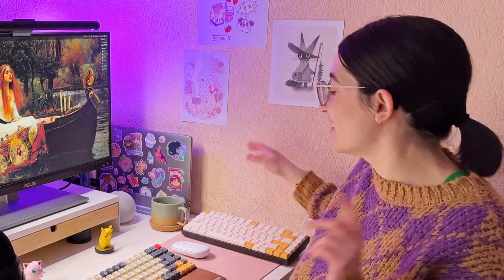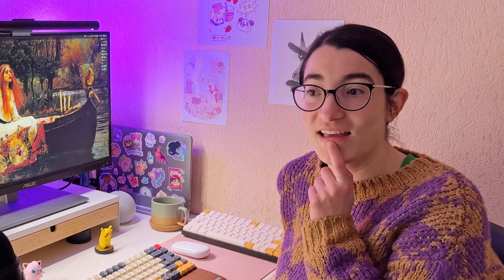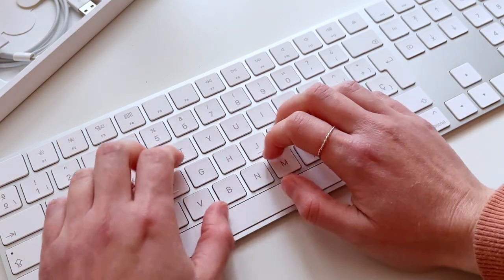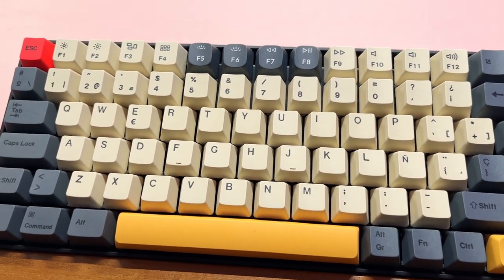I have a couple of keyboards here. I think it was in the second block I did — I received an Apple keyboard, which I returned a couple of weeks later because I wasn't sure about it. I decided to buy this Keychron and try both of them, and this one was way, way better.